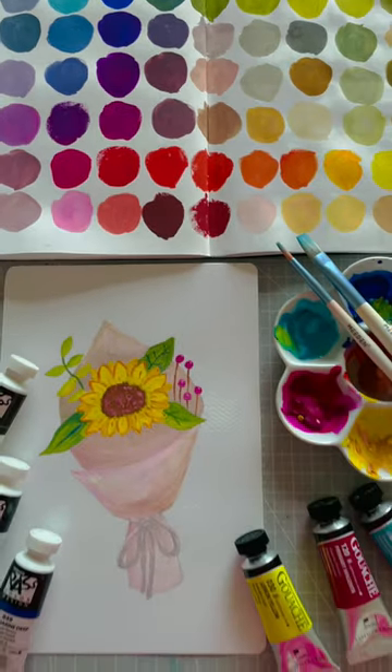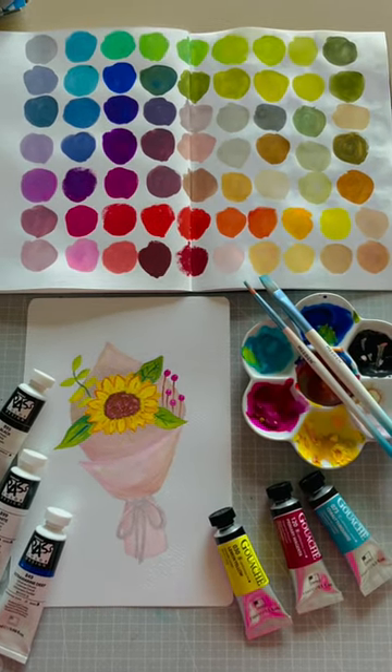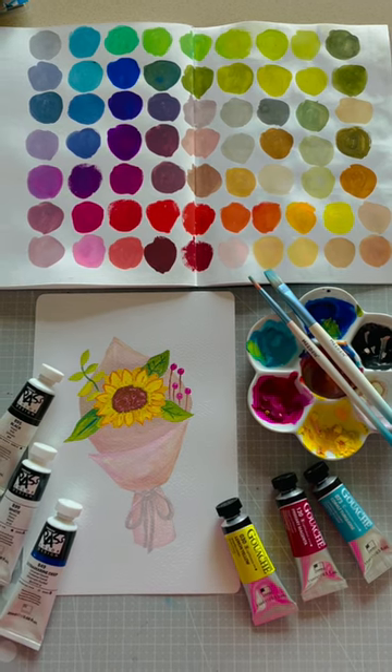I used Shinhan's designer's gouache as well as Shinhan Pass. For the full review, check out the link in the description box.